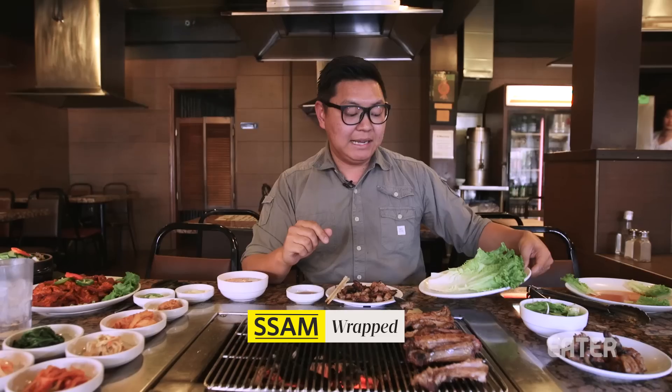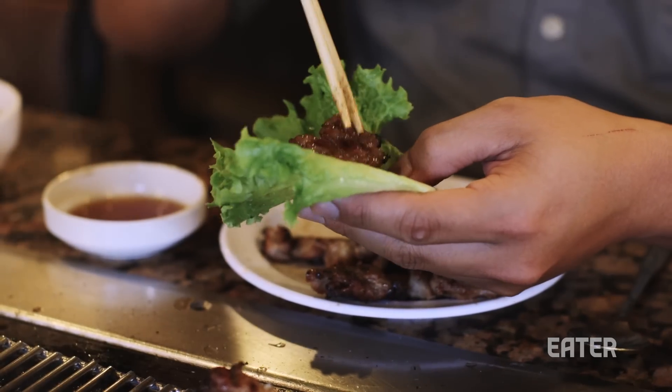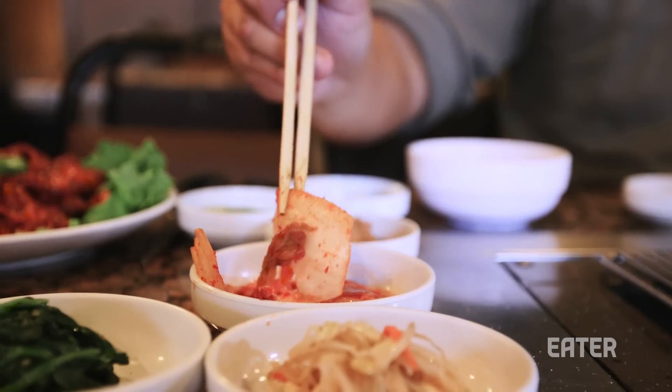I'm gonna go for my first ssam. Ssam means wrap in Korean — it's almost like a taco, a complete food. Pro tip: cut the lettuce in half, take a little bit of meat, dip it in the marinade. You can have some raw garlic, sanjang, maybe a little piece of kimchi. When you cut the lettuce into a smaller piece, you can actually eat it in one bite. It's freaking great. Ssam is increasingly hard to find in some of the newer Korean barbecue places — to me it's just pure old-school.